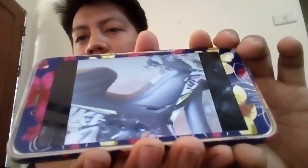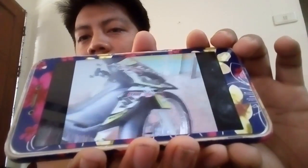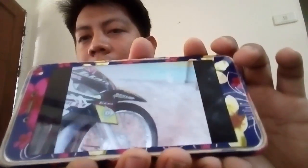Let's finish this video. Watch the full Action Cam video. Transfer it now. I'll end the video here.